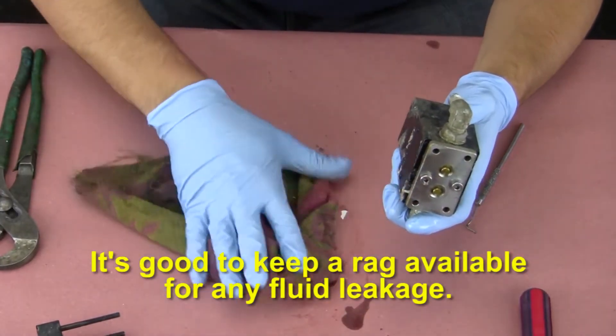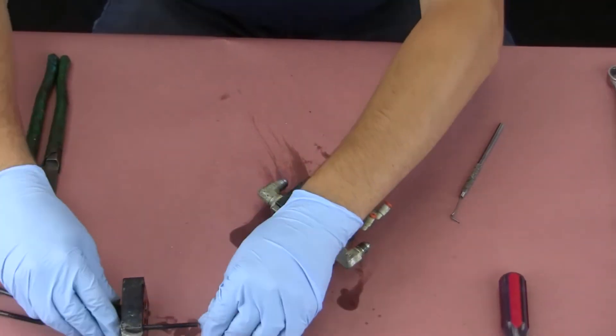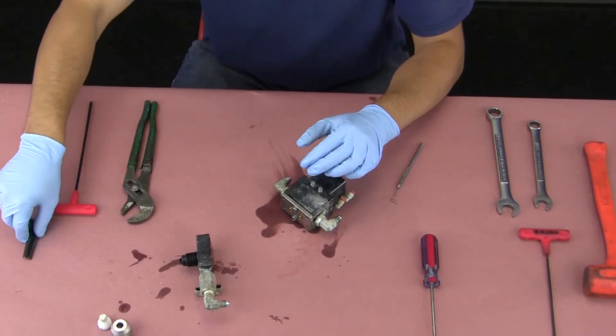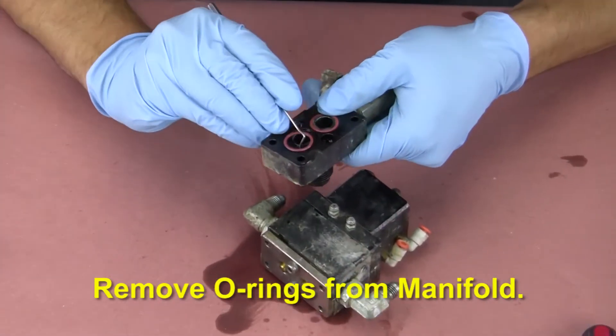It's good to keep a rag available for any fluid leakage. Remove the o-rings from the manifold.